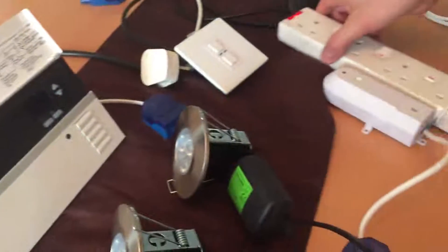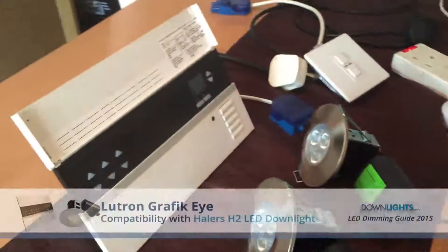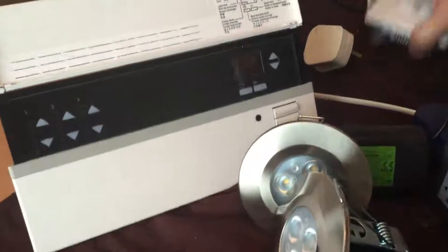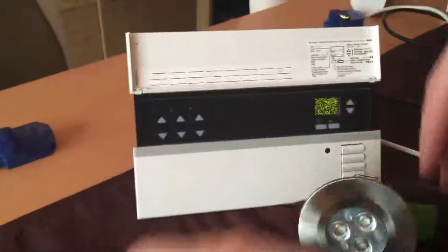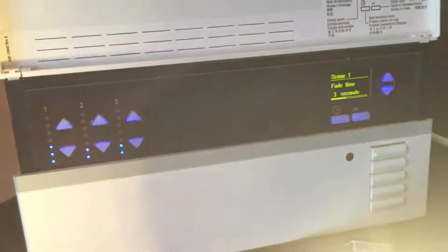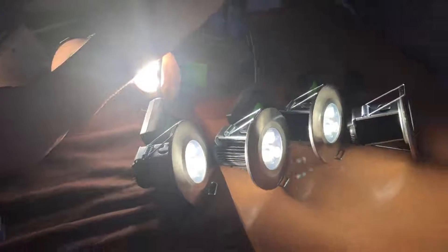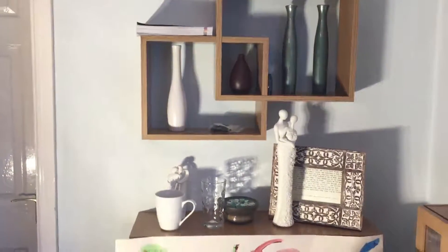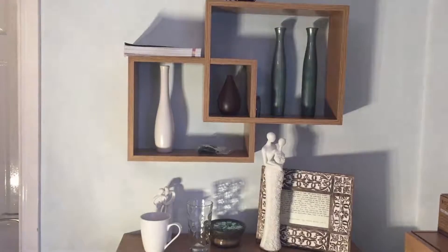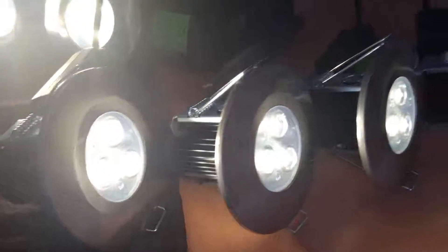Now I'm going to switch the dimmer over to the Lutron Graphic Eye. This is one of the most popular combinations you'll get thus far. Let's see if it works. That's at 50% — the buzzing is noticeable. Now I'm going to turn it down to its lowest setting — makes it flicker-free.